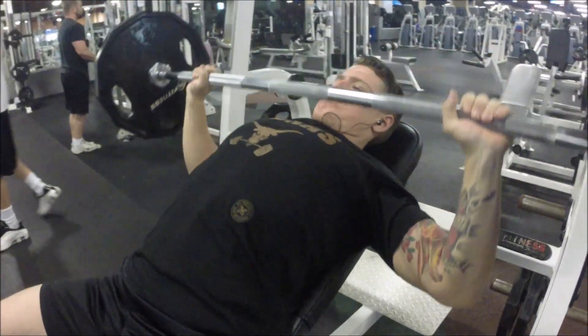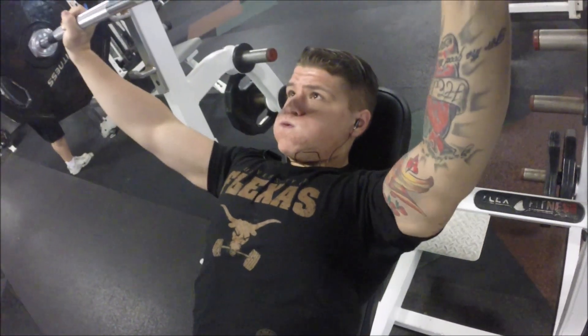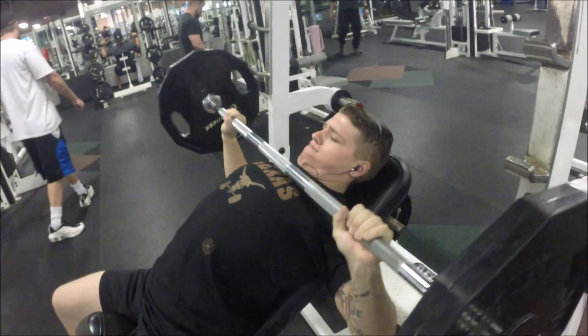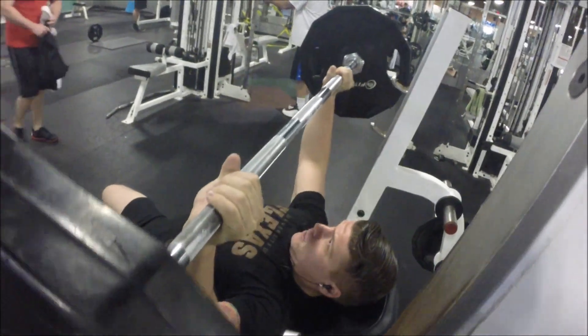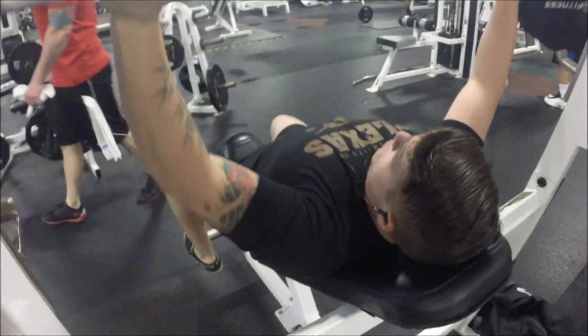For chest and shoulders, I always like to start out with chest, and I like to start out with a compound movement. I've been working on my upper chest, so that's why I like to start out with incline chest press with the barbell. I really like this because it works on your upper chest a lot more than the flat bench does.